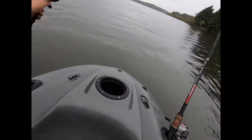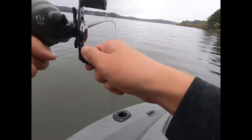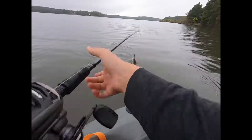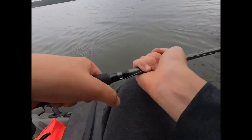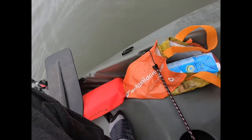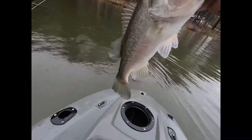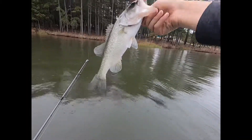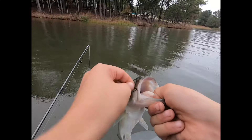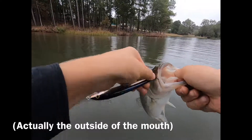Oh my gosh, guys, we've just been trolling with this jerkbait and we caught one. No way! We've just been going back, trolling this jerkbait, and look what popped it. What a fish — just trolling the jerkbait. He is hooked nicely in the back of the mouth.